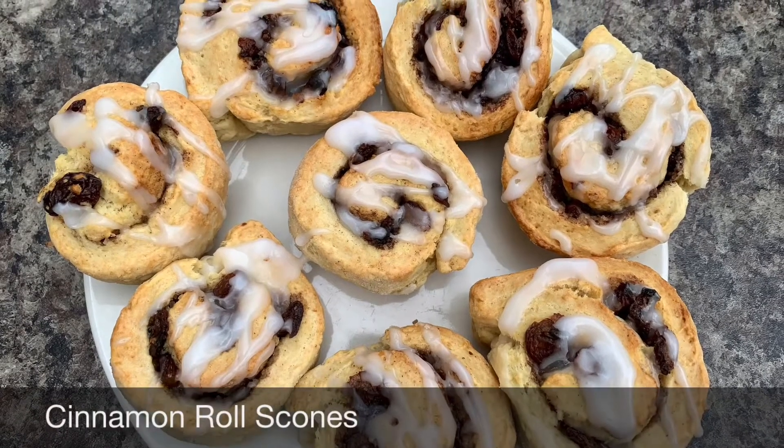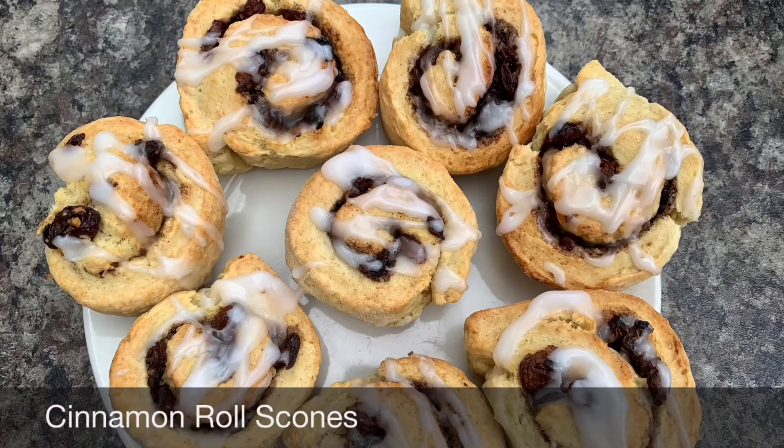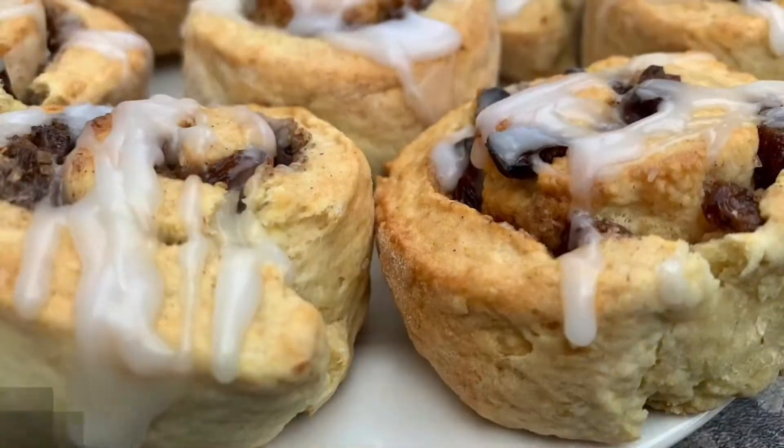Hi everyone, I'm Jay. Welcome to my channel. Today I'll show you how I made these delicious cinnamon roll scones.